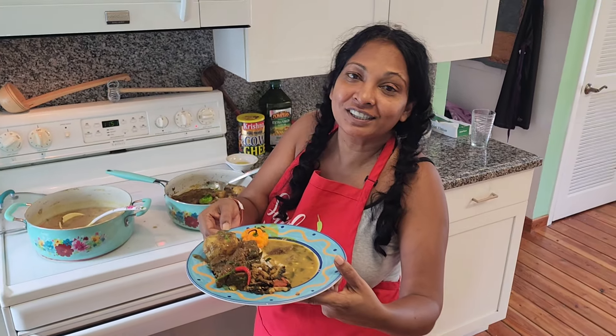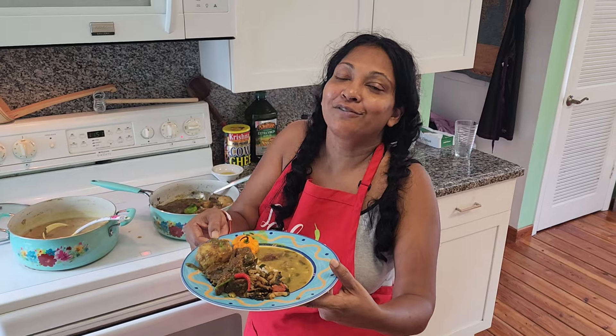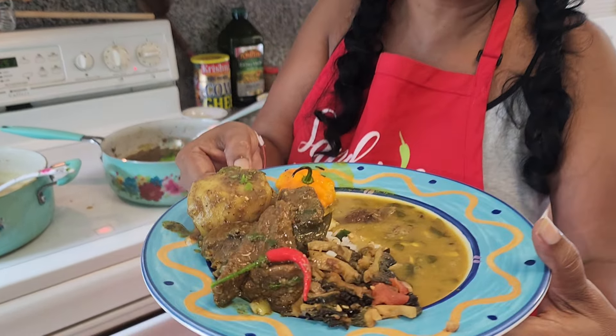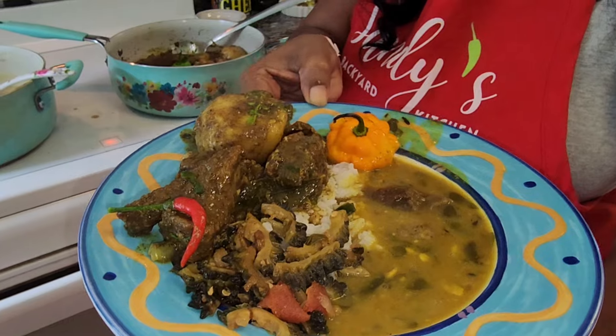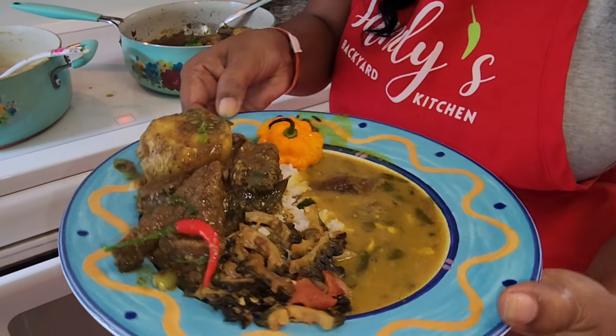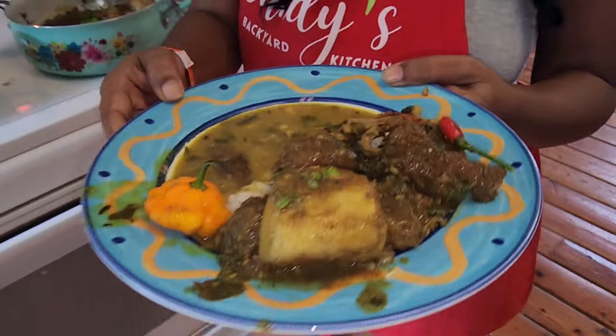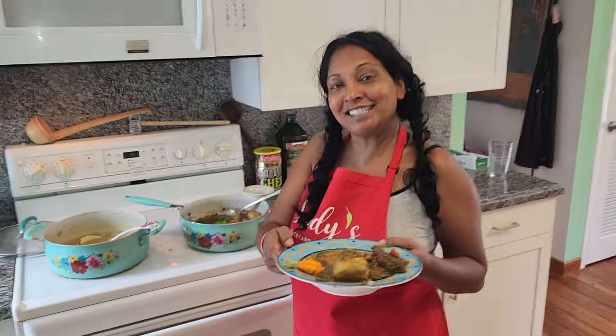Thank you so much for being part of us, thank you for subscribing. I have so much more to share with you about Jamaica - we had such a great time. I need a little bit of rest, I know, but you know how excited I am to get back to home cooking. Love you guys!